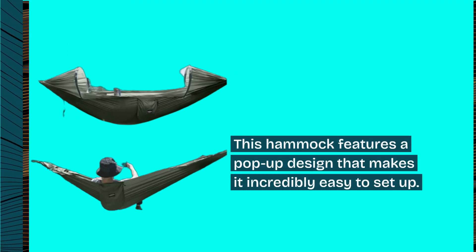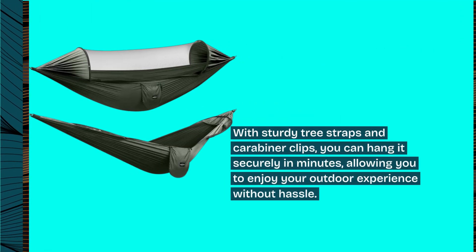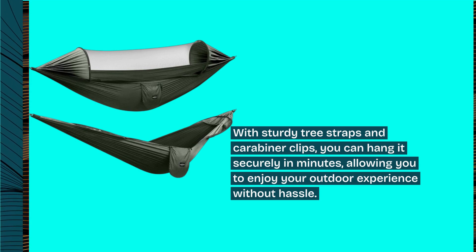This hammock features a pop-up design that makes it incredibly easy to set up. With sturdy tree straps and carabiner clips, you can hang it securely in minutes, allowing you to enjoy your outdoor experience without hassle.